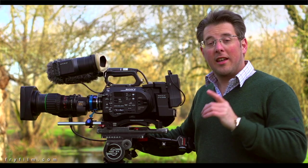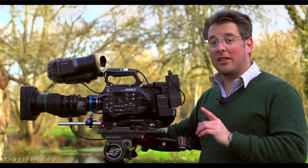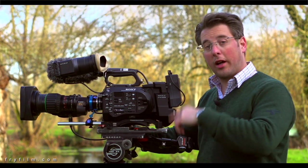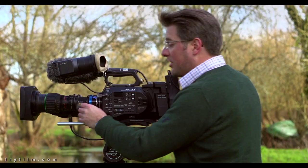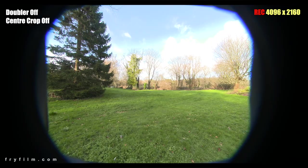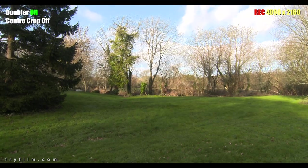What it doesn't do is allow you to record 4K with B4 mount lenses — for that you still need to use the doubler. In 4K mode on the FS7, without the doubler the image is vignetted and doesn't work, but with the doubler engaged we're back to a covered sensor, similar to HD with the centre crop.